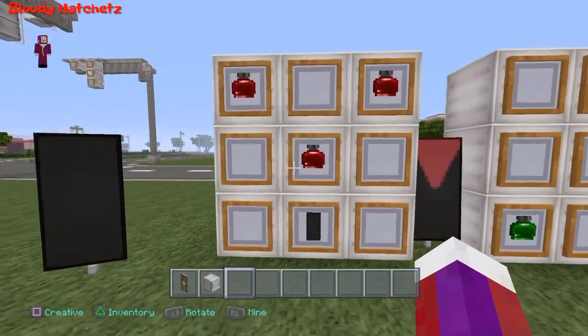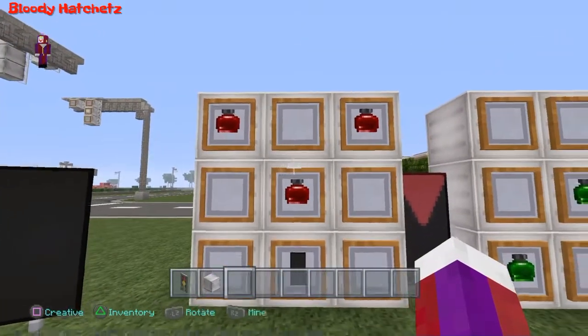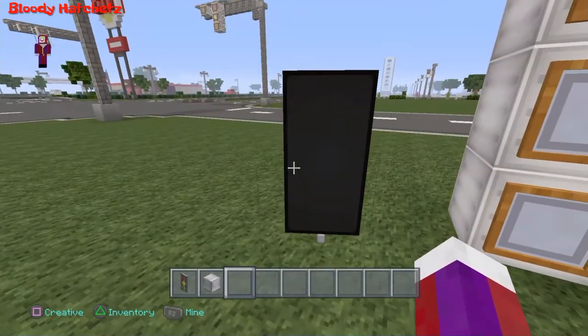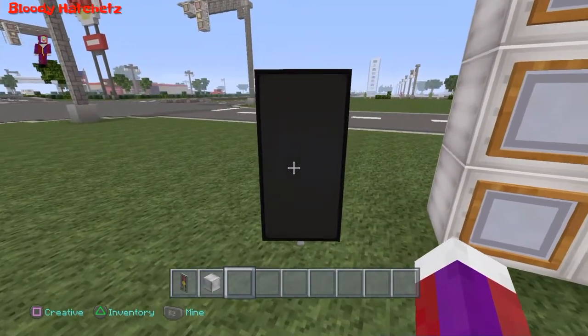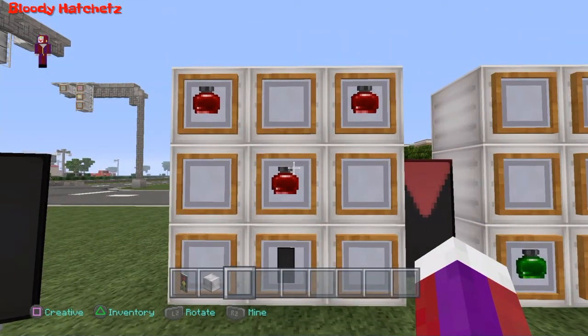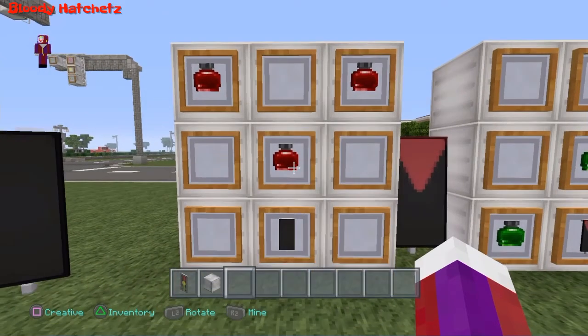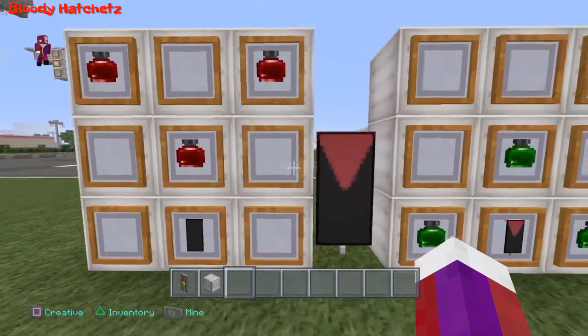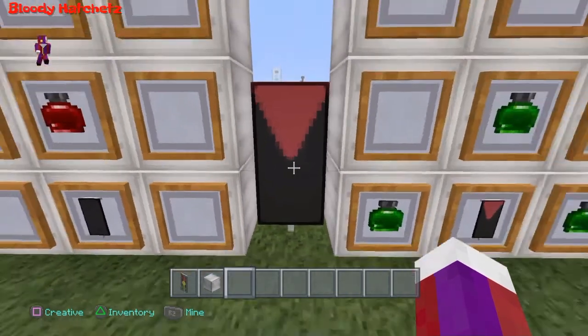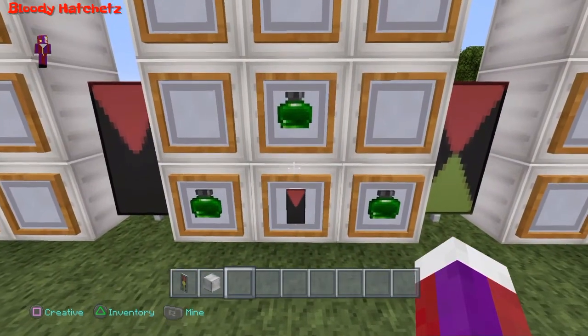First, you'll need a blank canvas — it needs to be black. So take a black banner and put it at the bottom center, then put three red dye just like this. You'll end up with this. Now take that banner and put it back at the bottom center.